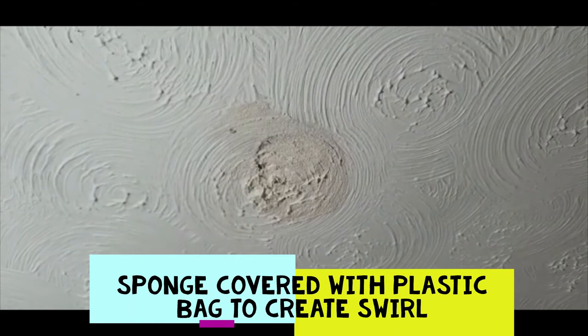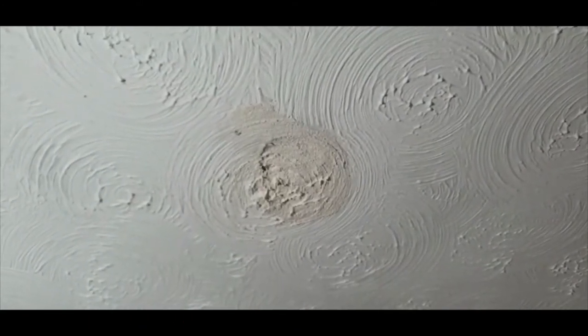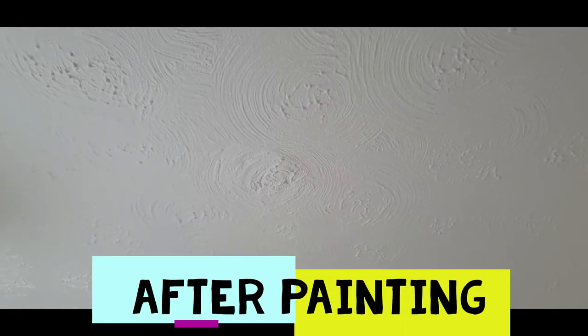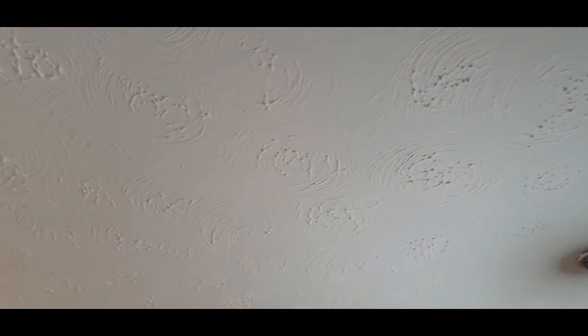Once you let it dry, give it a paint and it blends into the ceiling. Thank you for watching. This is your final product after it's been painted to match the existing ceiling. I've been able to hide four unwanted spotlights within the ceiling and they're not noticeable at all.